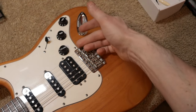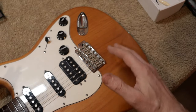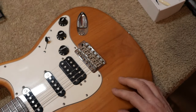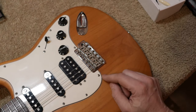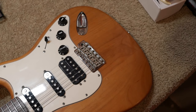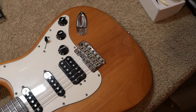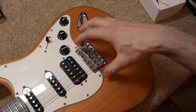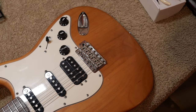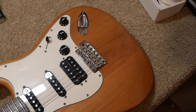Why did they install a wider bridge on a guitar like this? The procedure is very simple: we remove the strings, we remove the springs from the back — there are some springs attached to the trim block on the back of the guitar. Then we unscrew the six screws and the bridge comes out. Then we install a new bridge and perform a full setup.